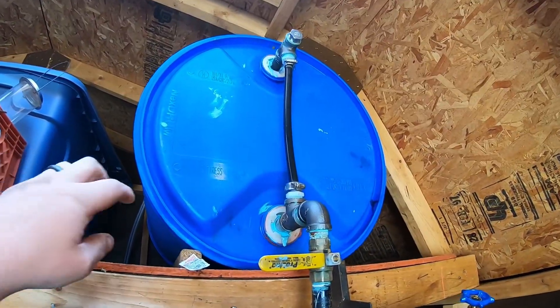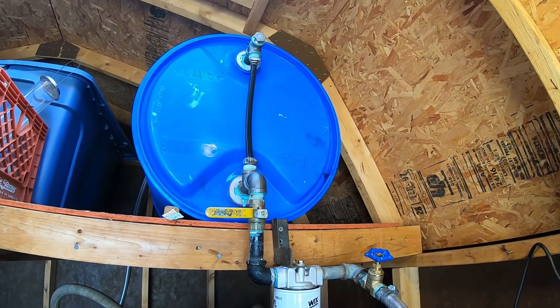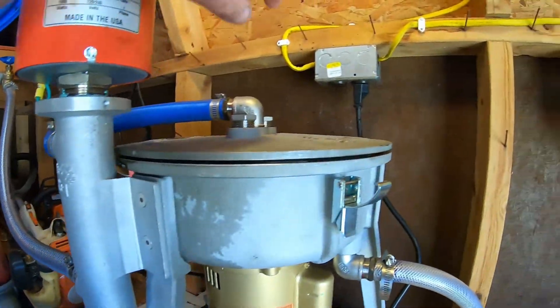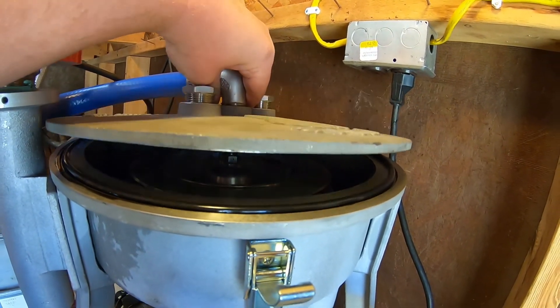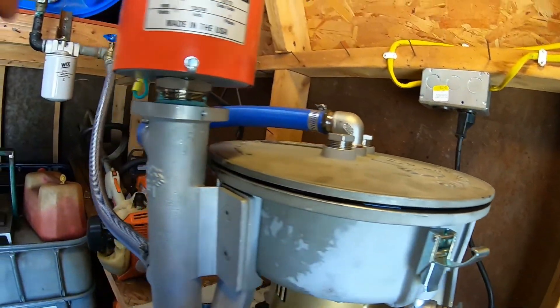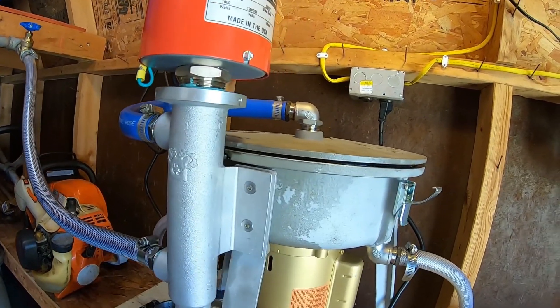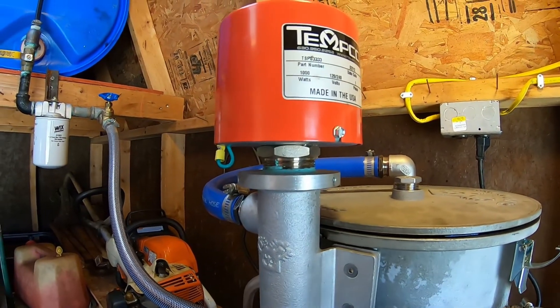As you can see, our gravity drum is already full — it's been full for a couple weeks now. I've got the centrifuge ready to go, bowl is pretty well cleaned out, and I've got my temperature set on the heater.